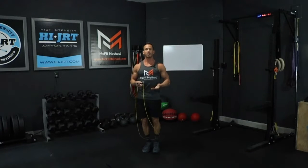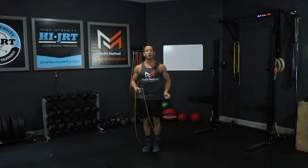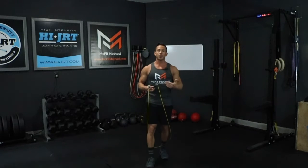Always maintaining proper form here guys — keeping those feet together, jumping on the balls of your feet, keeping those elbows in close to your sides and rotating that rope just with your wrists, keeping that chest up. You're gonna go ahead and do 40 double unders.